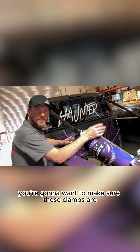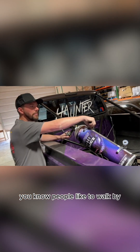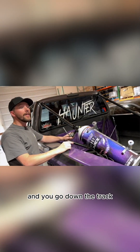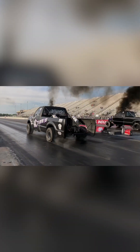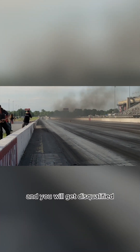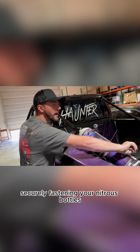You're gonna want to make sure these clamps are really tight before every race. People like to walk by and loosen them, and if they loosen these clamps and you go down the track, they will fall off, you will get disqualified, and it will be embarrassing. I highly recommend securely fastening your nitrous bottles.